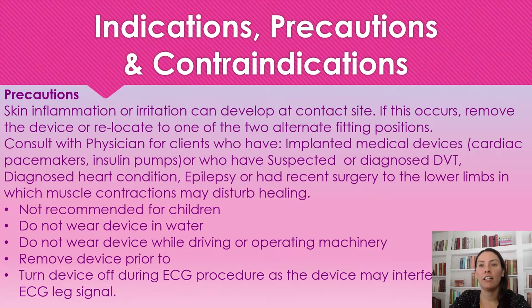Just like any wound care product, there are always precautions. Skin inflammation or irritation can develop at the contact site — if this occurs, remove the device and relocate to one of the two other alternate positions. Consult with a physician for clients who have implanted medical devices such as a cardiac pacemaker or insulin pump, a suspected or diagnosed deep vein thrombosis, a heart condition, epilepsy, or who have had surgery in their lower leg where muscle contraction could disturb healing. We're not going to be using this on children.